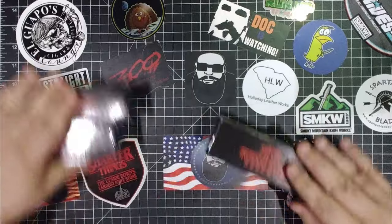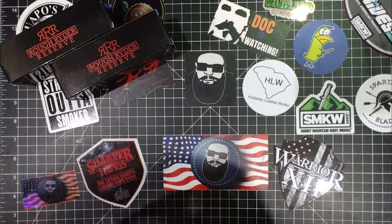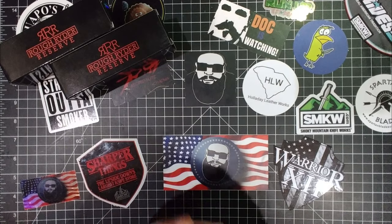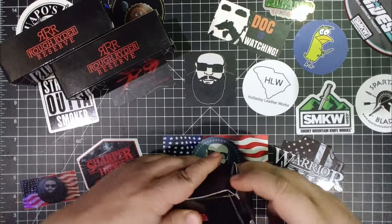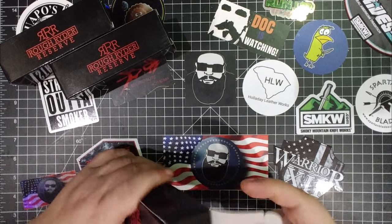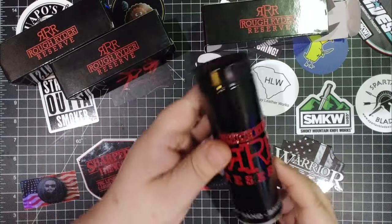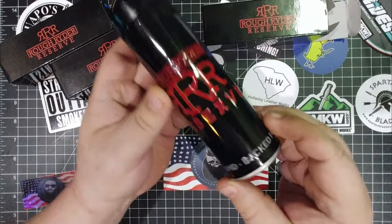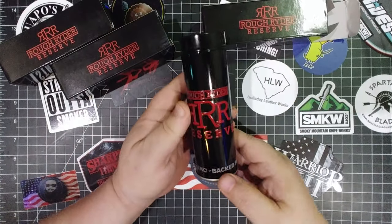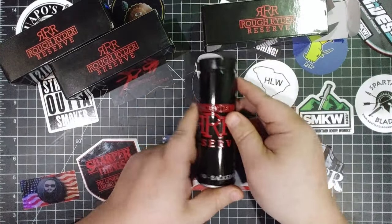I'm not even sure which one I'm gonna get into first. Here we go — I don't want to mess this box up because I know there's something cool inside. All right, oh yeah, now we're starting! Look at that — check that out. Built by hand, backed for life — holy heck, that's awesome. It's not like the Tommy Boy warranty either.